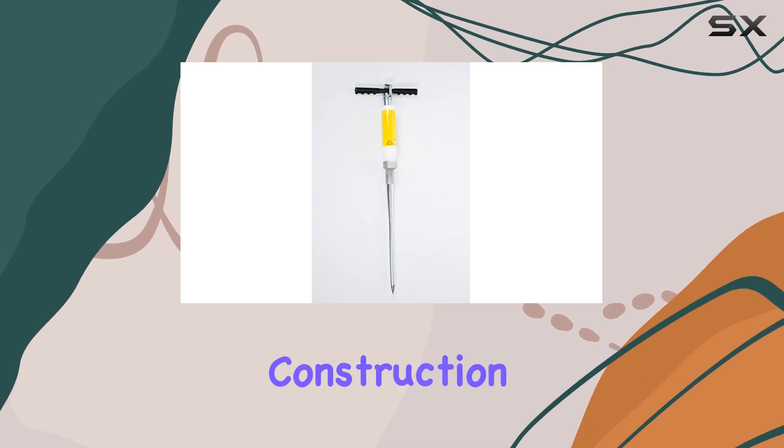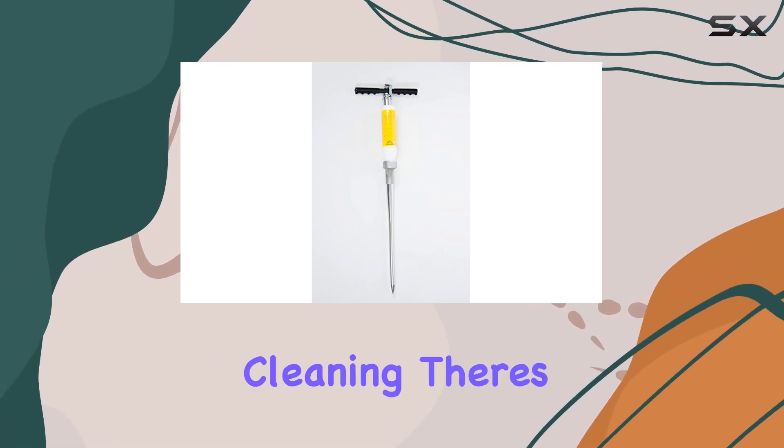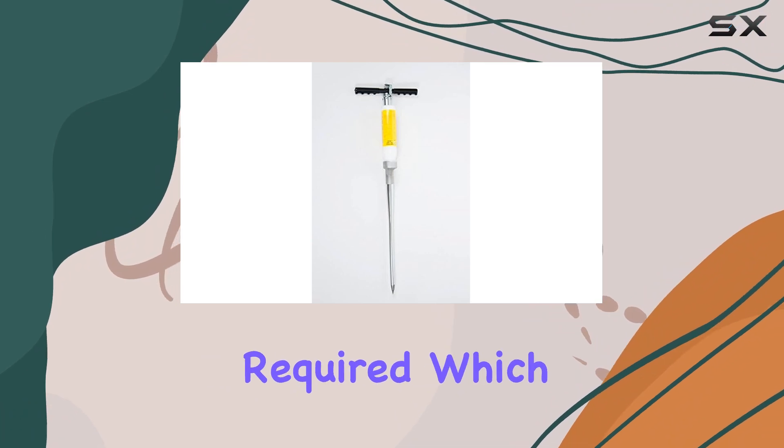The single-piece construction suggests durability and ease of cleaning. There's no assembly required, which is always a plus.